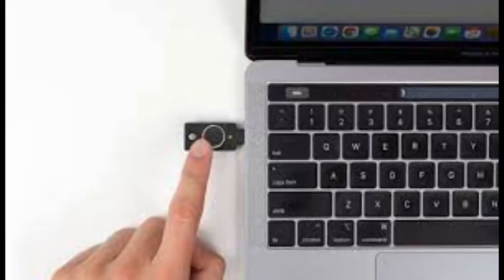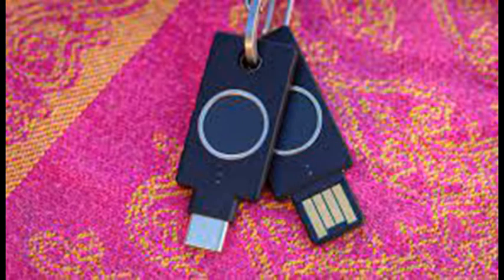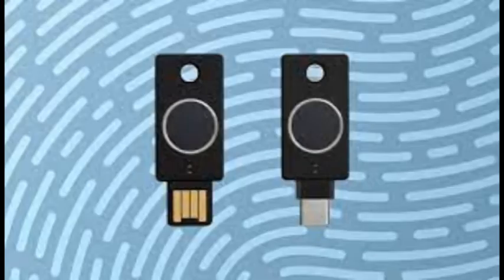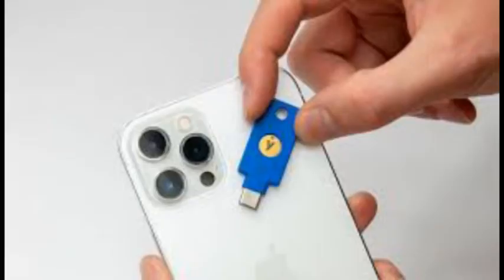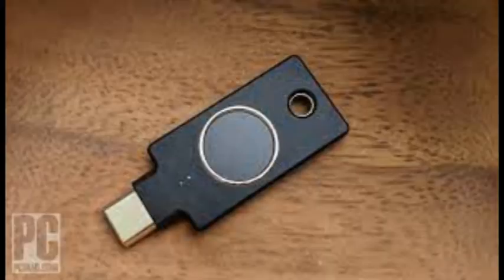With its USB-C connector, the C Bio plays nice with most modern devices. The notable exception is the iPhone, which still relies on Apple's proprietary Lightning connector. Other security keys, including many of Yubico's offerings, use NFC to communicate with mobile devices that have incompatible connectors, but neither Bio key supports wireless communications. The also-mentioned YubiKey 5Ci lacks NFC but makes up for it with an admittedly odd double-headed USB-C/Lightning connector.